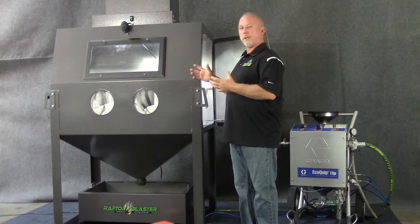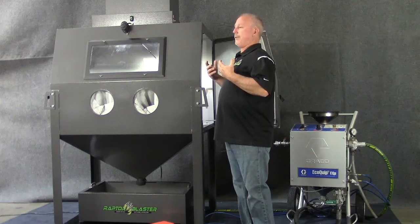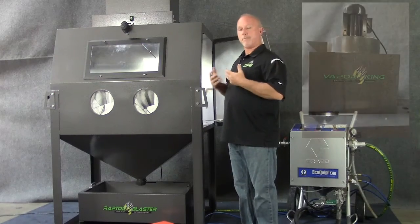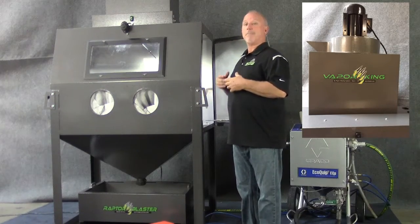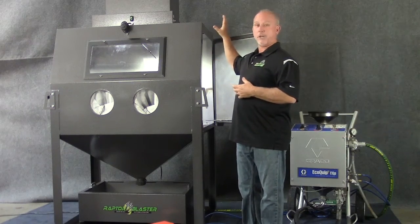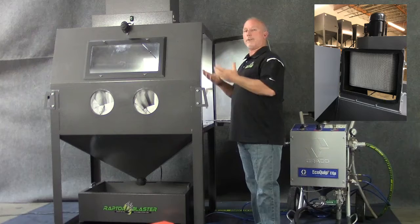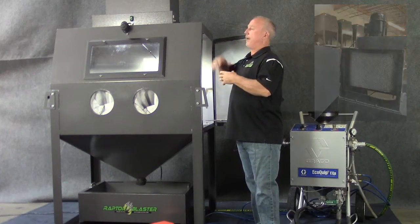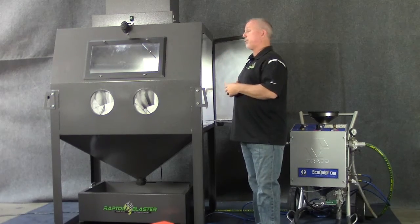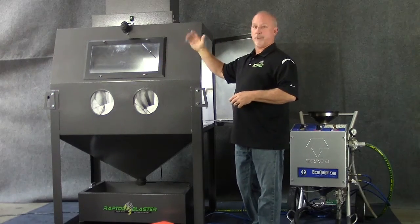Normally on a dry blast cabinet you're moving a lot of air through the cabinet and getting the dust out for visibility. With the mist, what we did was change from a dust collector to a mist collector. We found it worked best by mounting it directly on top of the cabinet with the bottom open to the cabinet, pulling all the air straight up through the mist collector. The heavy water drops back into the sump. This creates excellent, outstanding visibility. In addition, we put a windshield wiper on it so you can keep the window clean as you're blasting.